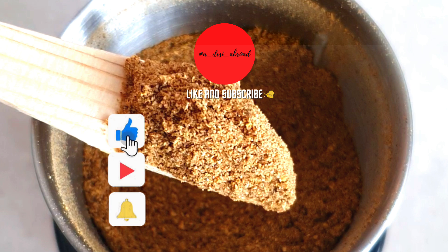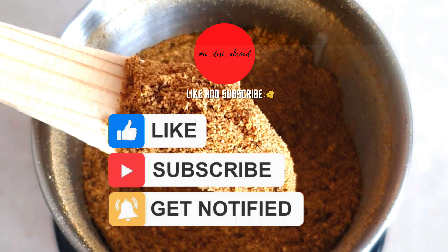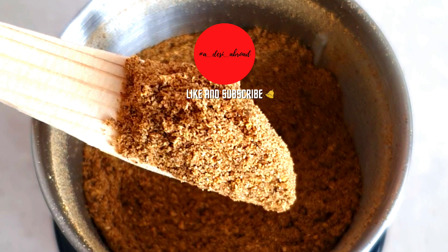Please subscribe to our channel and click on the bell icon to receive notifications of all our latest video uploads. See you soon in our next video with another mouth-watering recipe. Until then, stay safe.